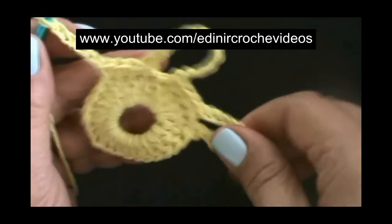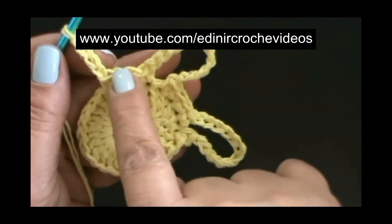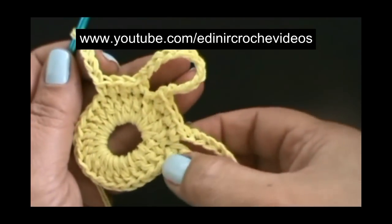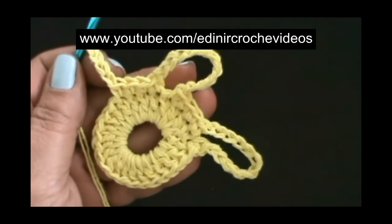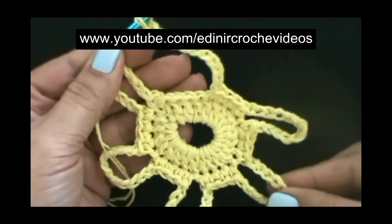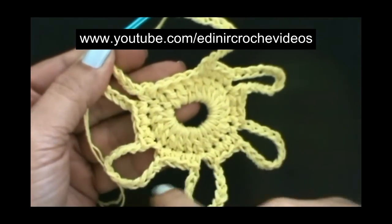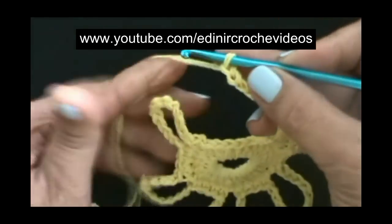Vamos trabalhar desse jeito, repetindo. Da mesma maneira que fizemos aqui, por toda a volta, até chegarmos aqui na primeira argolinha. Terminamos a última argolinha. Uma, duas, três, quatro, cinco, seis — um total de seis argolas.